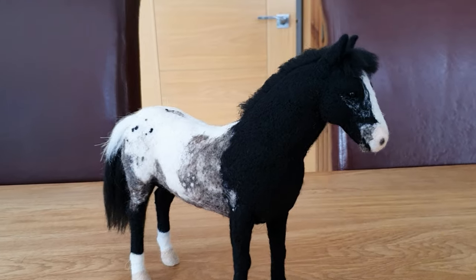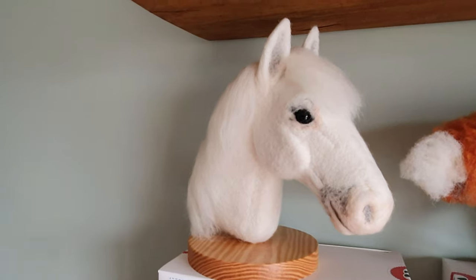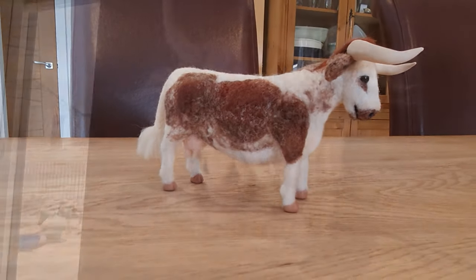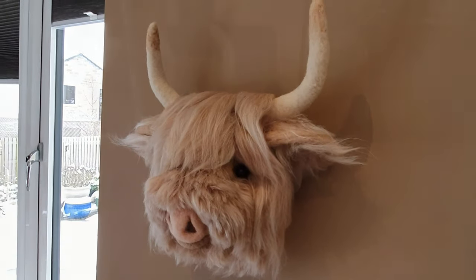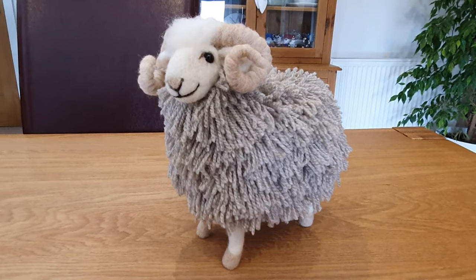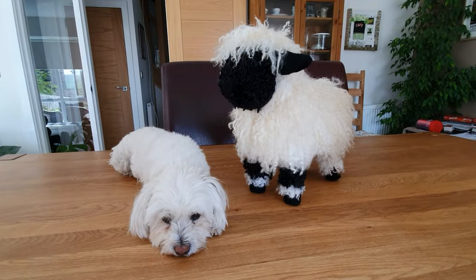With the horses, people send me pictures of their horses and I try and recreate it. I also do horse heads. This is a longhorn cow. I do highland cow heads that you can put on the wall. This is a little sitting highland cow and then there's some of my sheep. This one's a Valais Blacknose. I even did one that was bigger than my dog.